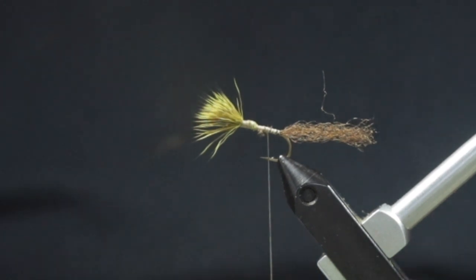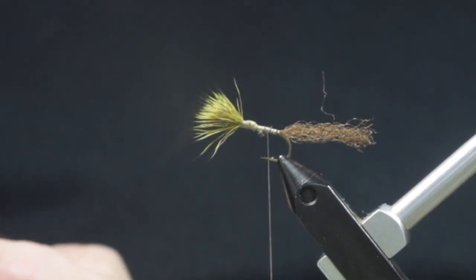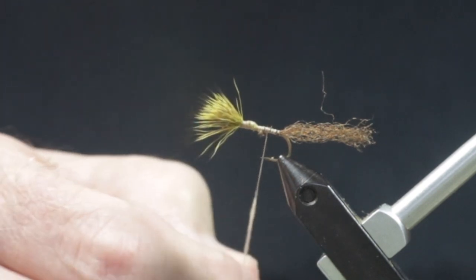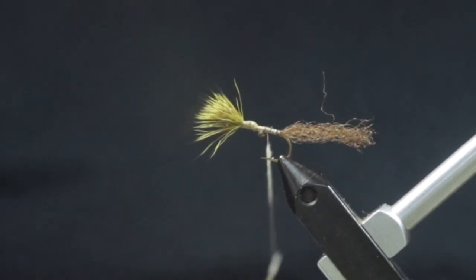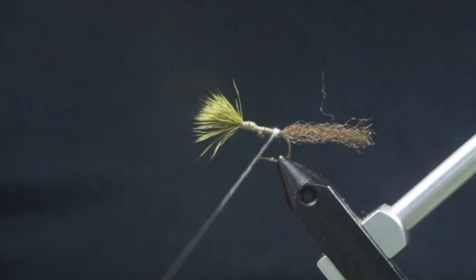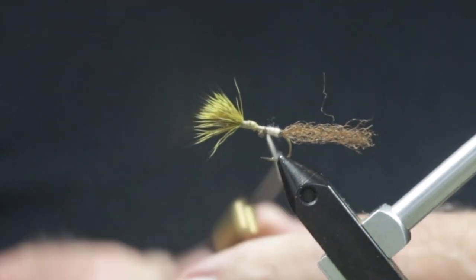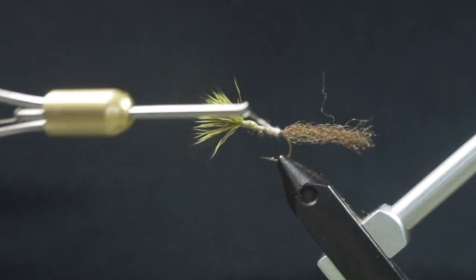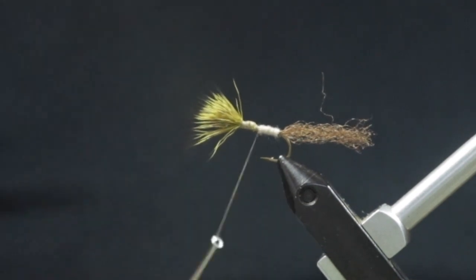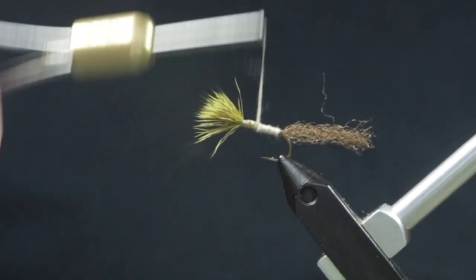For the body, it's hard to beat super fine dubbing in a light tan. Take a small amount of dubbing and spin it on the thread. Start at the base of the tail and make tight, even wraps up the hook shank. You should apply the dubbing several times rather than try to make one large dubbing noodle. This will give you the best taper and help avoid any problems that you might have putting too much dubbing on the thread.